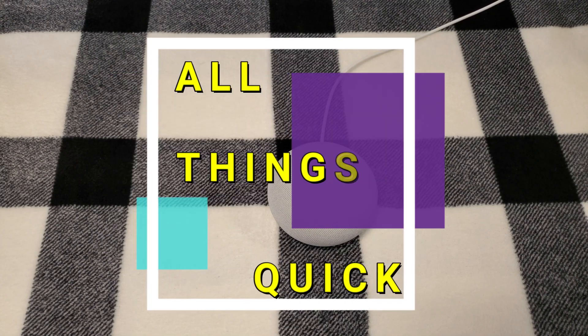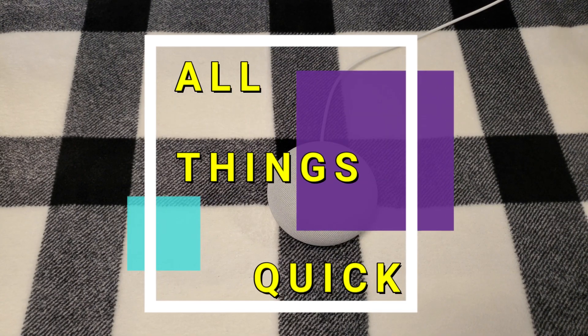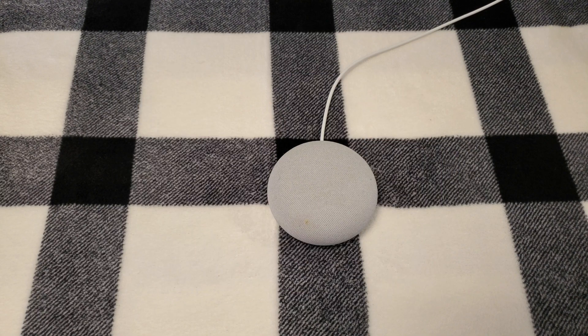What's up YouTube? This is All Things Quick. Today we're going to be doing a factory reset on a second generation Google Nest Mini. It's a quick tutorial on how to do that.